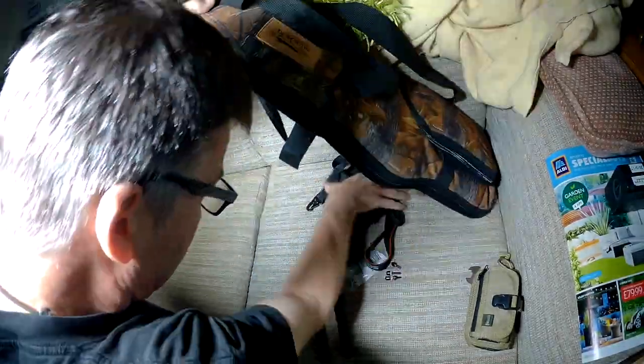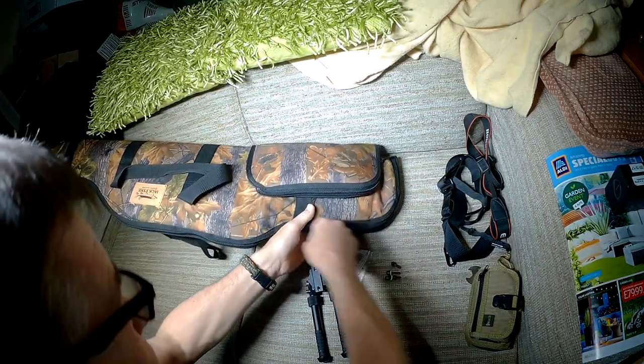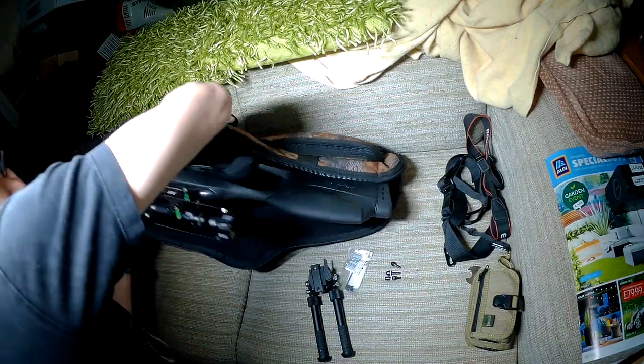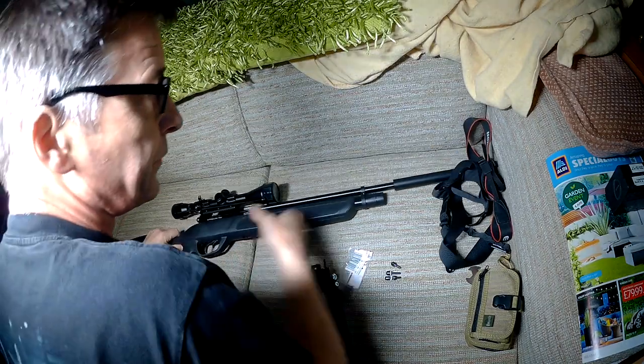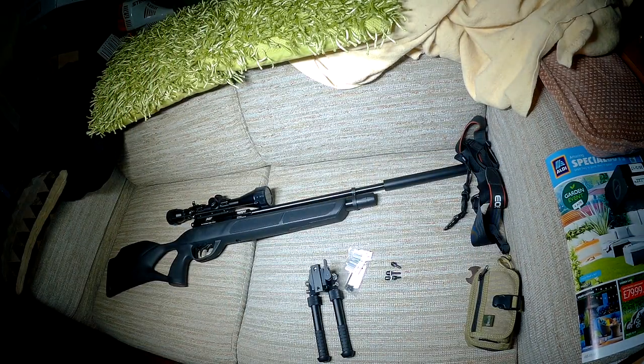A couple of things to add to the Fox. The Fox is what I consider the beginner rifle to get back into competition and target shooting. I'm really looking forward to seeing what he can do with something which is basically pretty basic.